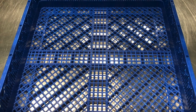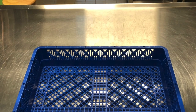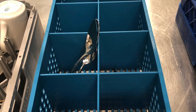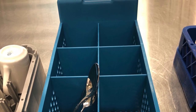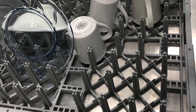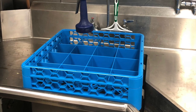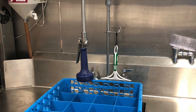Utensils must be run through the dishwasher twice: first spread out on a flat rack, and then separated by type in this blue rack with slots. Handles should be facing down to ensure a complete clean. Not all equipment has specific racks, but it is always important to make sure dishes are never overcrowded on the racks.